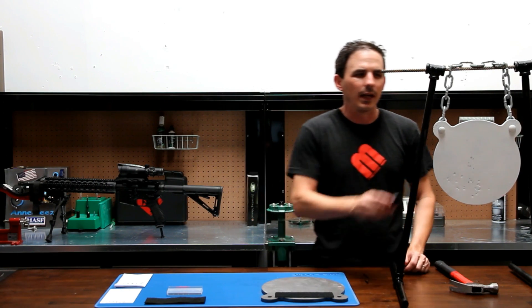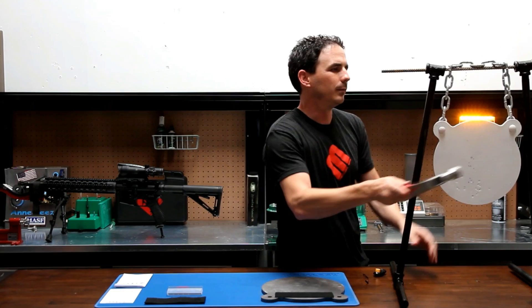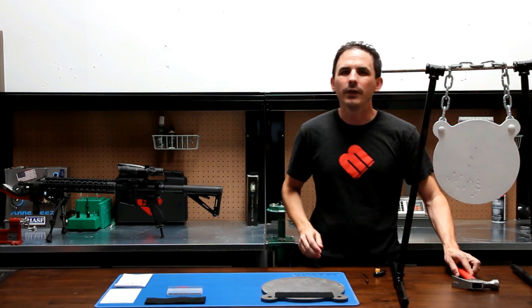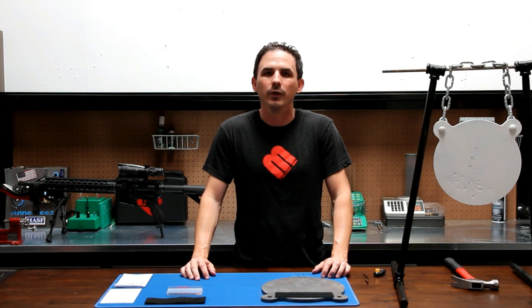Yellow will indicate a miss and red will indicate a hit. The T1000 is weatherproof and on two lithium AA batteries will run for up to a year or 4,000 impact indications — and that's without ever having time to turn it off.